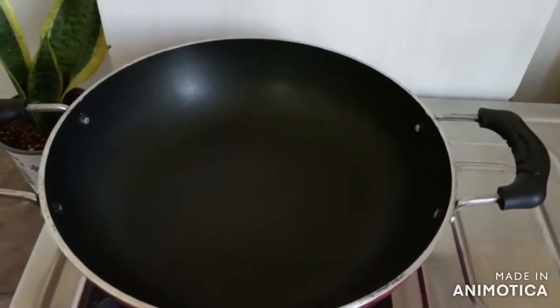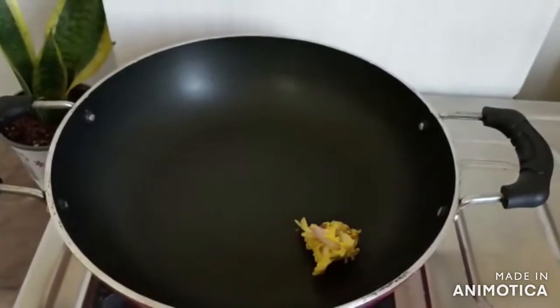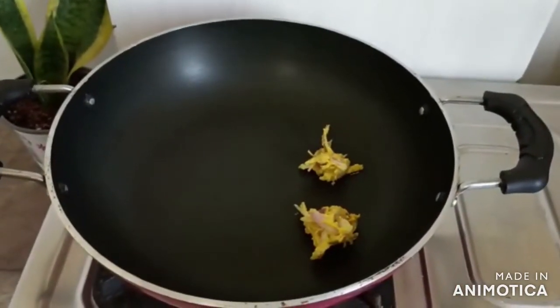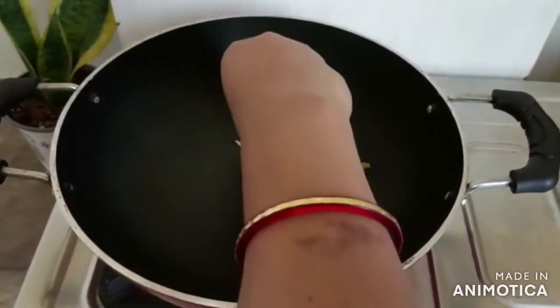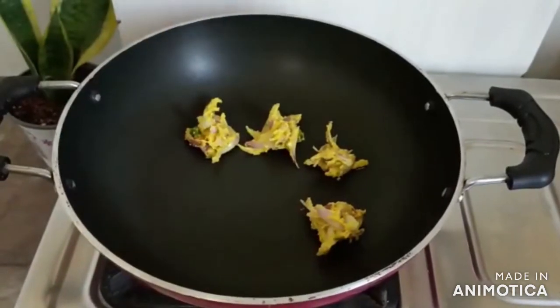As I am telling you, I am using oil-free onion so I have no use of oil here. Now we will add the oil in one hand — you can add the oil in the same way as we normally add oil.